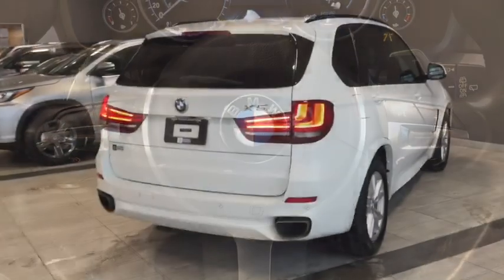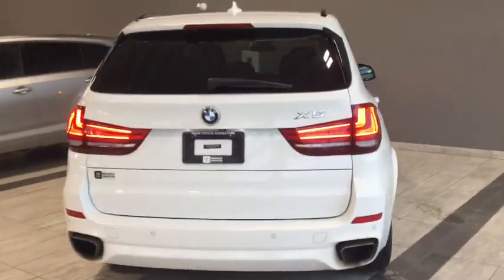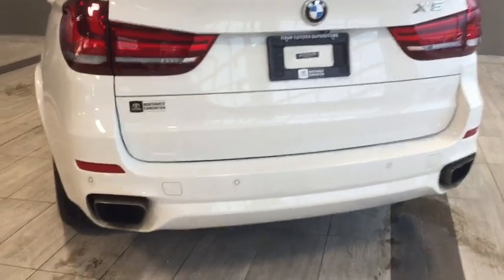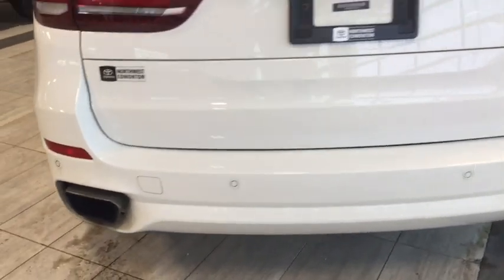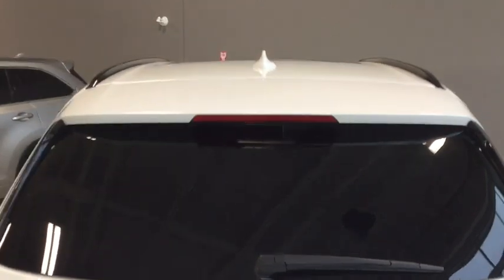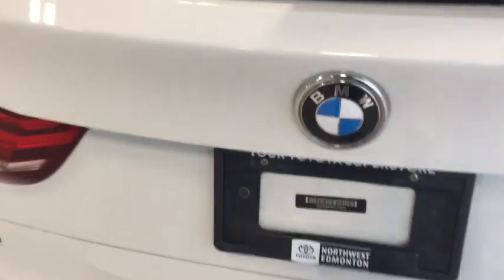Before we pop into the cargo area, a few things to show you out back. We've got dual exhaust on our bumper, parking sensors, and just below our emblem we've got the backup camera. We also have our roof rails up top.